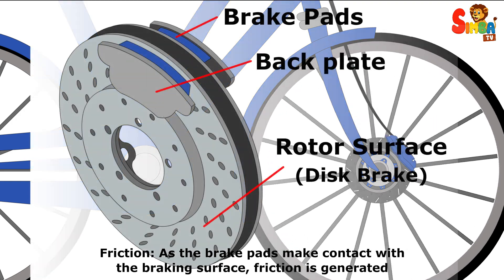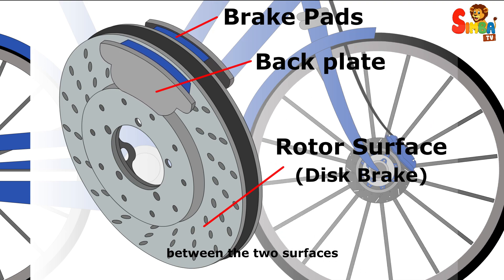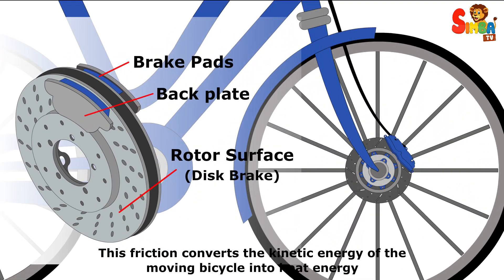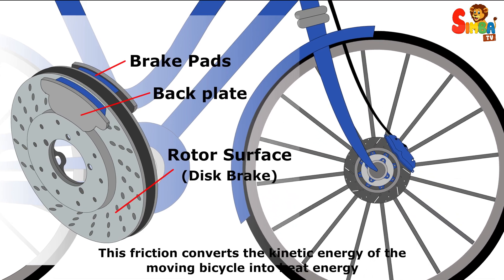Friction: as the brake pads make contact with the braking surface, friction is generated between the two surfaces. This friction converts the kinetic energy of the moving bicycle into heat energy.